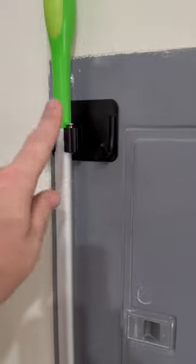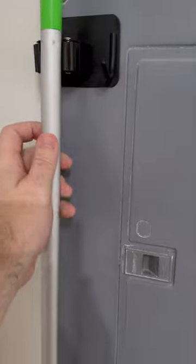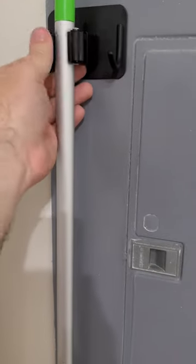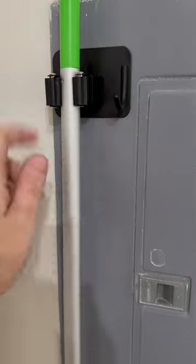So this is the one that I already have up hanging, and you can see here — whenever you pull your broom out, you can put it back in, you just push in, and you can see there is a little bit of give here. So I don't have to open anything or close anything.